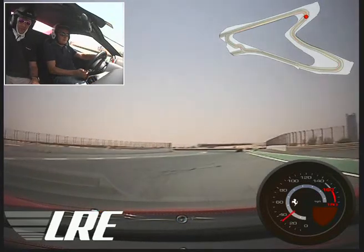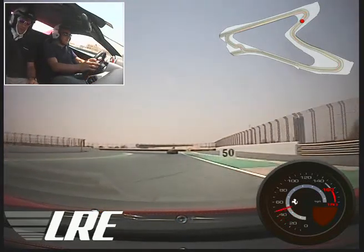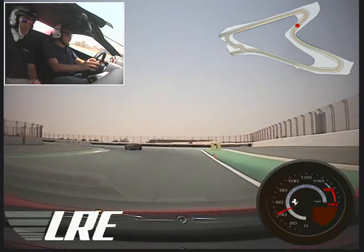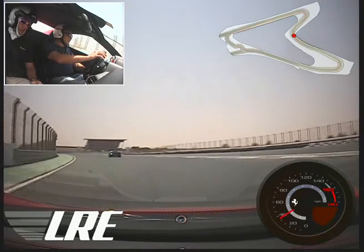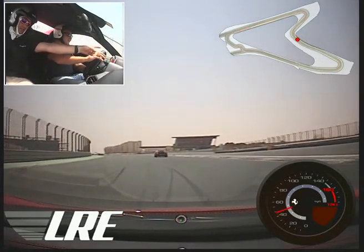We're going to overtake on the exit, but wait until I ask you which side. So he'll catch up a little. Go hard now — on the left-hand side. Left, left, left!